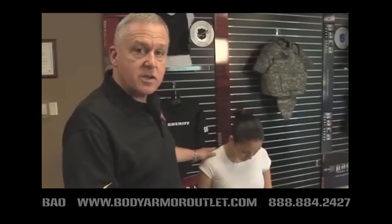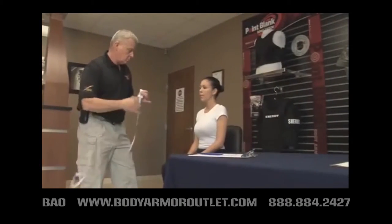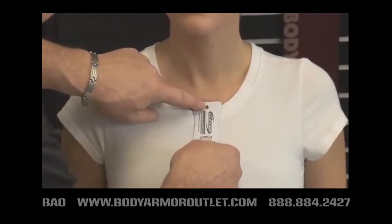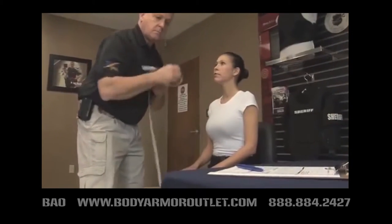The front length measurement is extremely important because when the officer sits down, her torso shortens. We want to make sure that this measurement is correct so that the vest doesn't ride up when she sits down in the cruiser. For the front length measurement in the sitting position, place the beginning of the tape measure at the sternum notch, continue down to the top of the duty belt, and record the front length measurement in the sitting position.